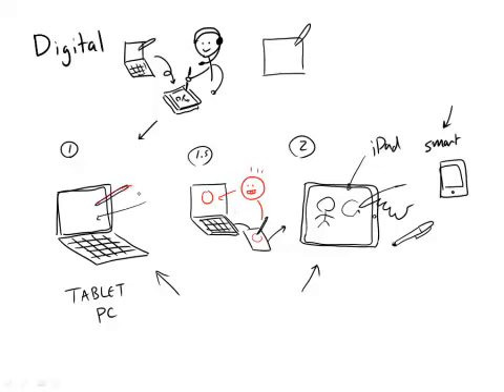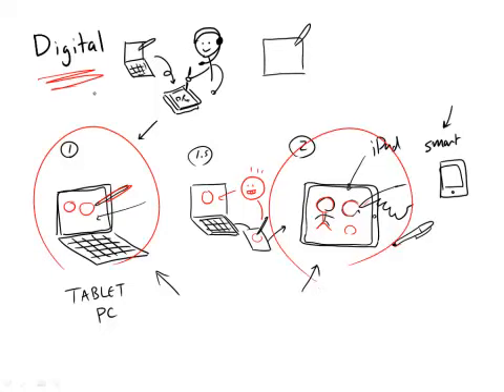The beauty of the tablet PC is what you draw is what you get. If you've got your iPad or smartphone — any smart device — what you draw with your finger or with your stylus is what you get. These are the ways to go if you really want to go digital.